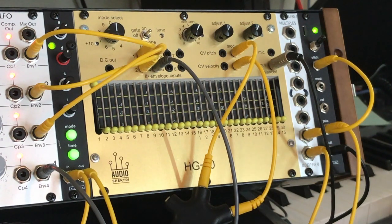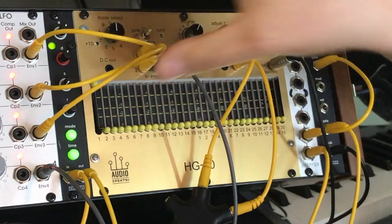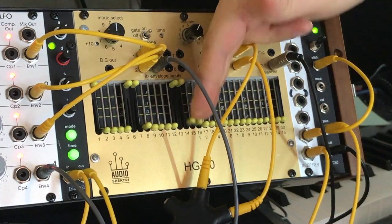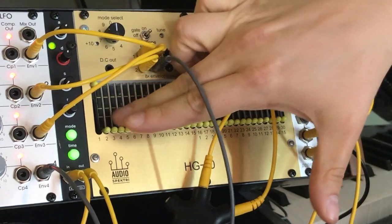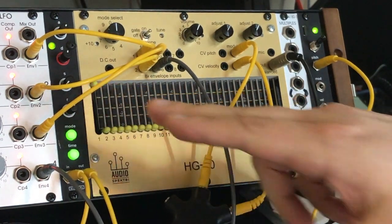Right now it's in mode 0, the simplest mode. In it, each of these little faders — 30 of them in total — represent a harmonic frequency of the note that is being played. One being the fundamental, two being the octave, three being the perfect fifth after that, and so forth.